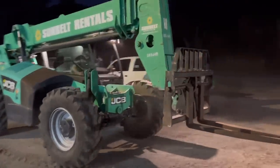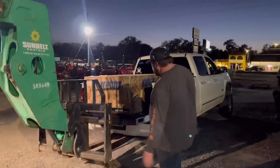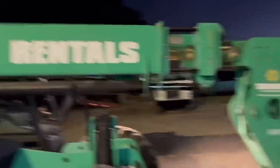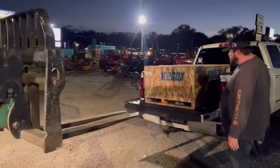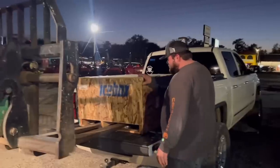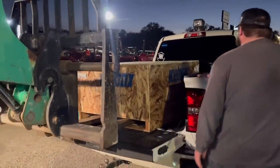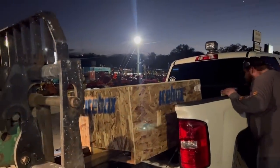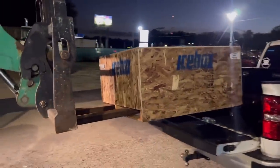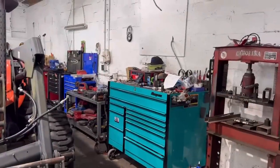Since we're playing with big trucks, gotta use big equipment. All right, let's just pick up the whole truck - just kidding! This thing is massive. All right, I think I've got everything we need to open this thing up.